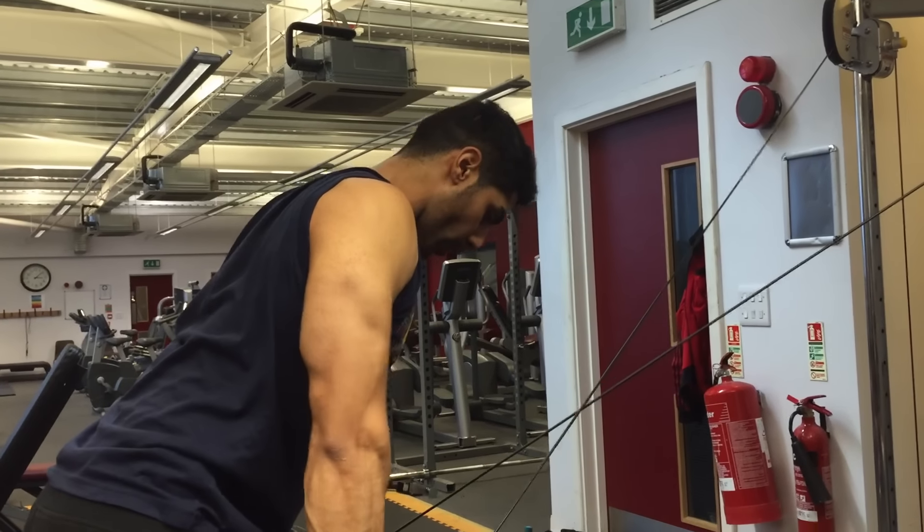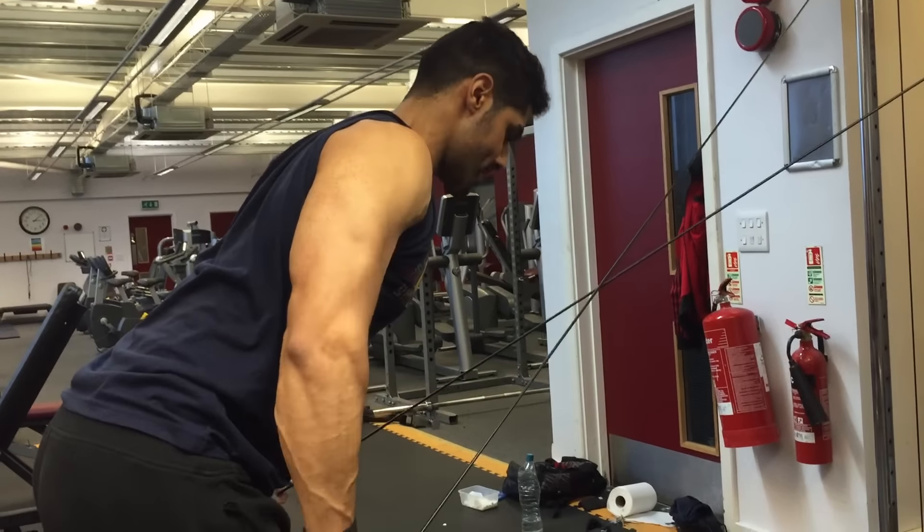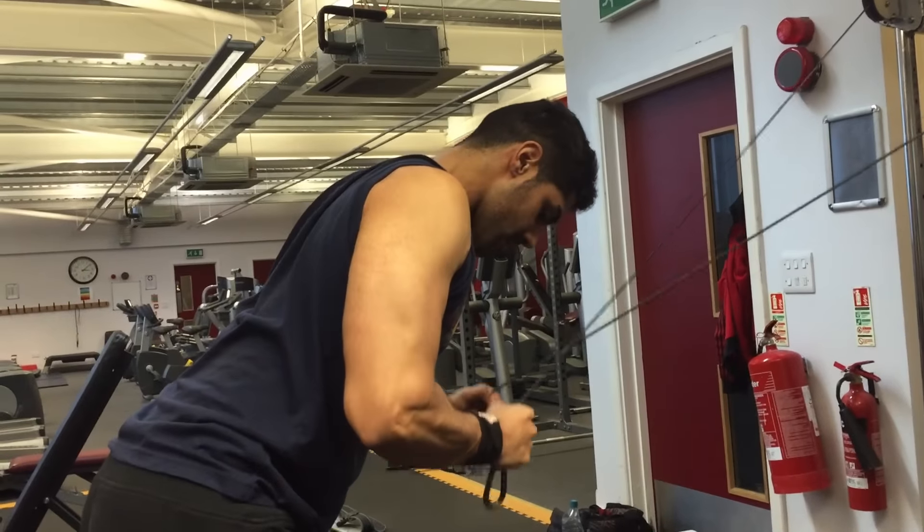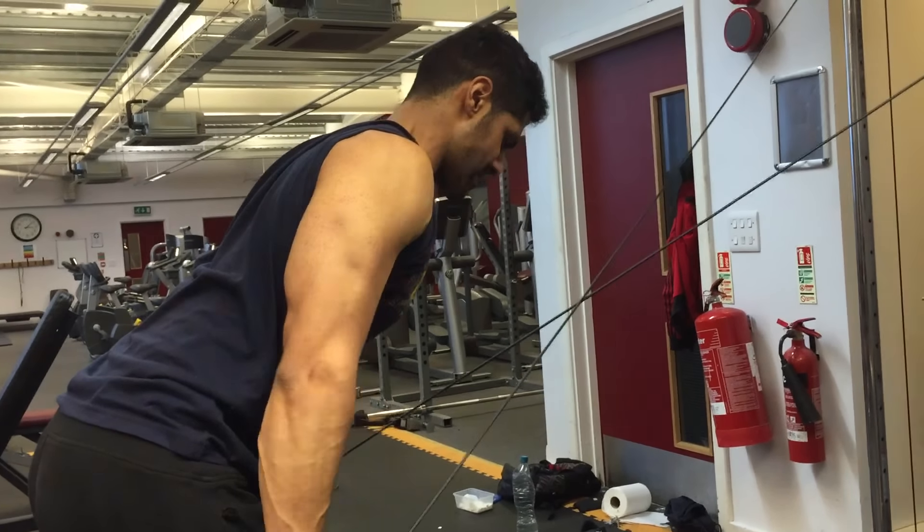Don't go too heavy on the overhead extension because you can easily injure yourself. The fourth exercise — I'll be honest, I didn't even see this on YouTube or Google, but if you know the name feel free to comment below. Let's call it a double cable extension. When doing this, make sure your elbows are tucked in so you are fully extending the tricep head.